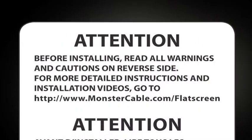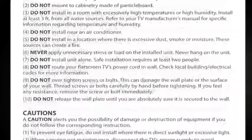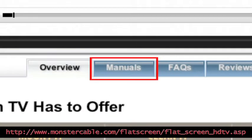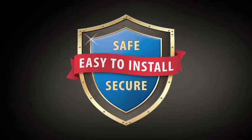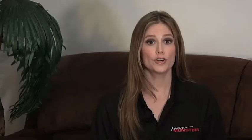Before starting, read all warnings and cautions in the detailed manual you can find on this website. Then read the pre-installation checklist to make sure you've selected the ideal location for your flat panel TV. Let's take a look at what you need for a safe, secure installation. Your first step will be lining up a friend to help you with the installation. Then you'll need the following tools.